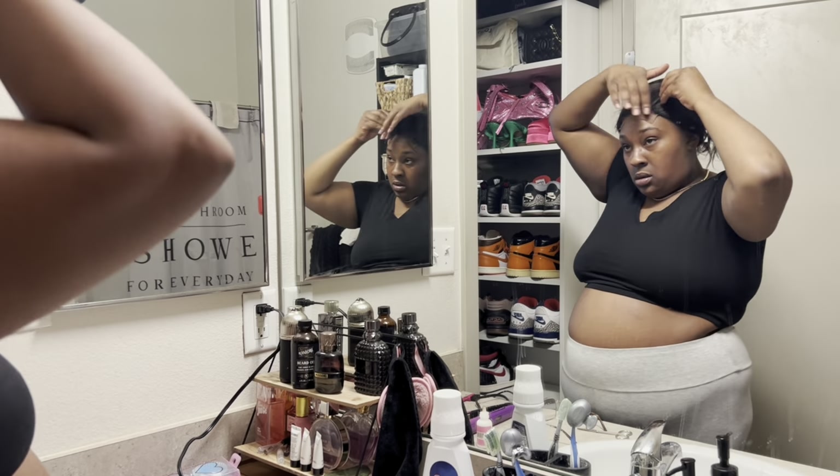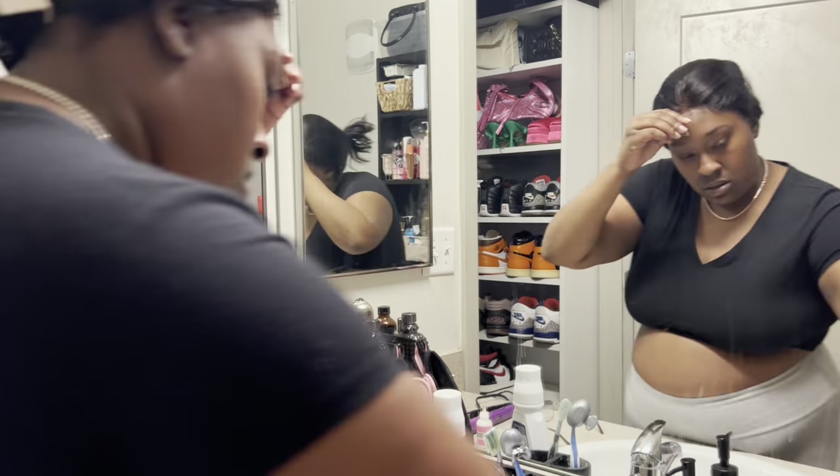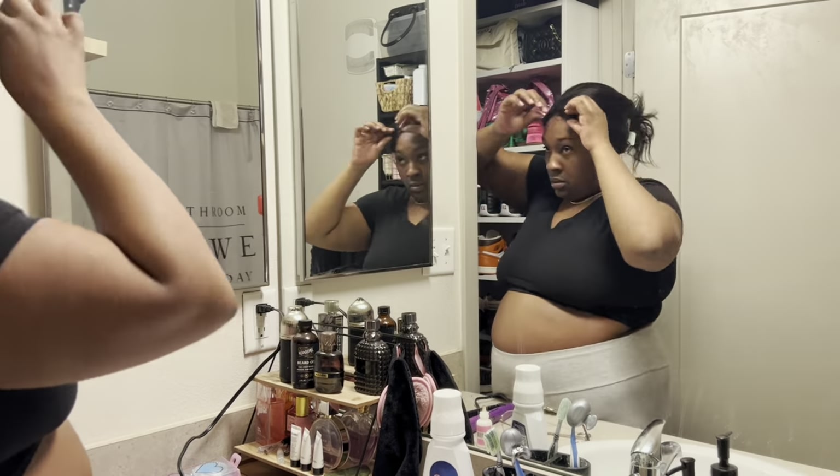I'm just laying down my wig so that it looks good and pushing back all the extra hair so I can cut this lace off. What I like about this lace is it's not that big, so I can't really mess it up that bad.